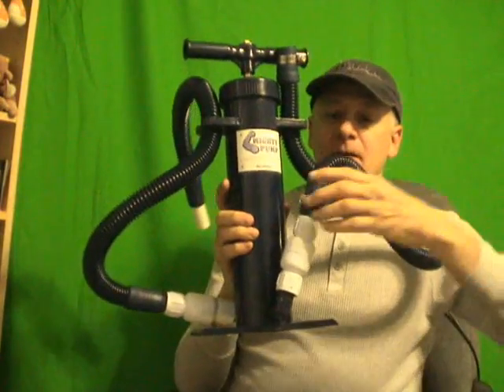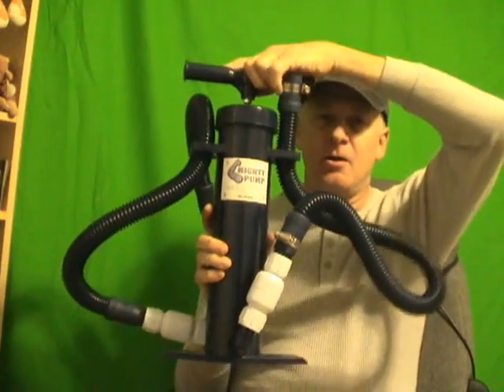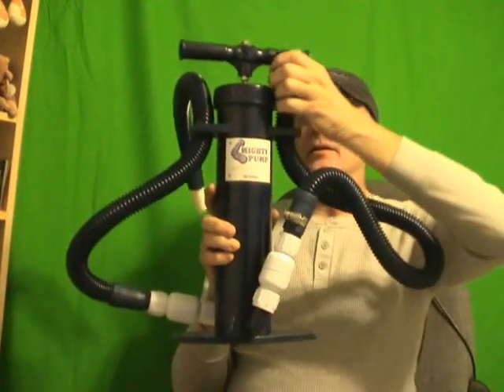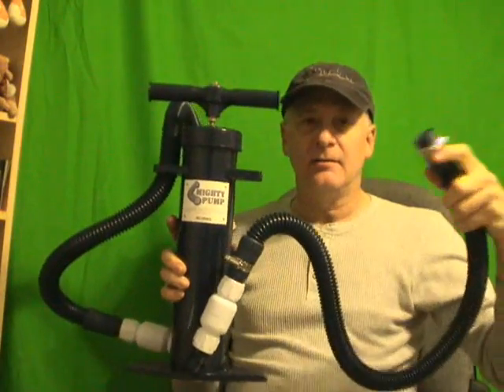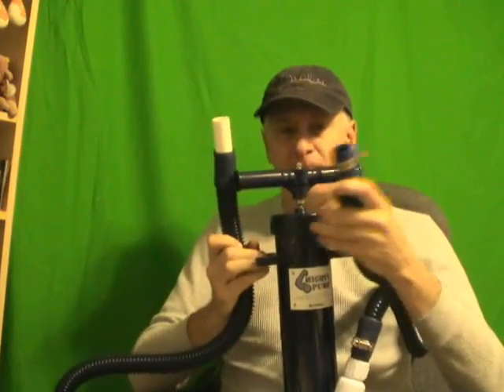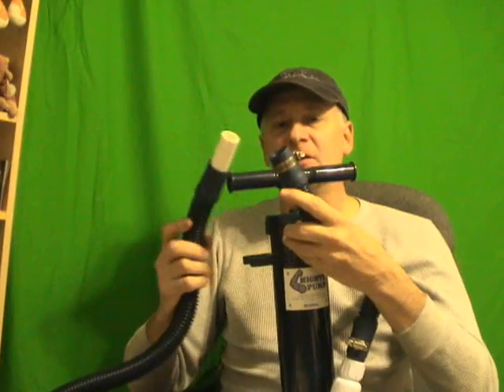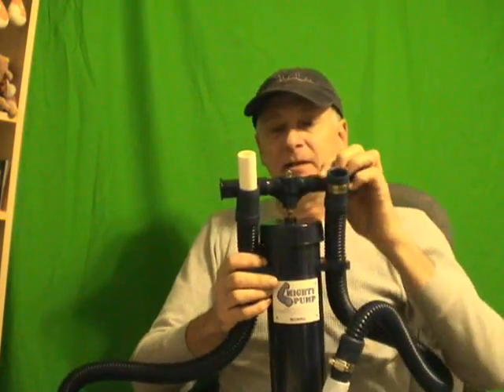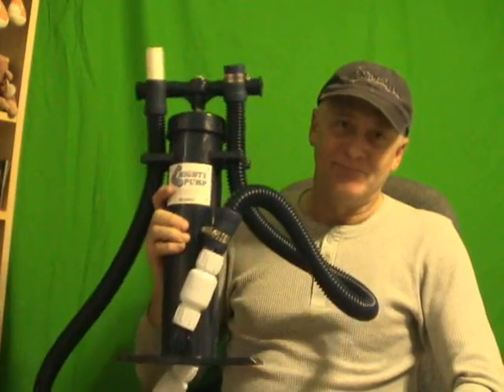Here it is, right here. It has this pump part, and it requires no electricity at all. You can get it to suck on this side right here, or you can get it to blow pressure. So depending on which side of the connection you connect to your condensate drain depends on whether it's sucking or blowing. I don't think you can buy a more powerful wet dry vac out there that could even compare to this. Actions will speak louder than words - let's just give it a shot here.